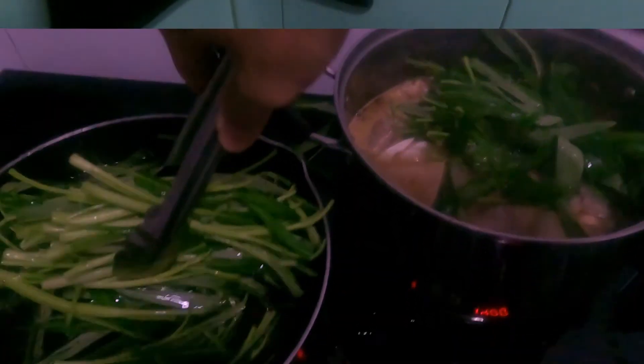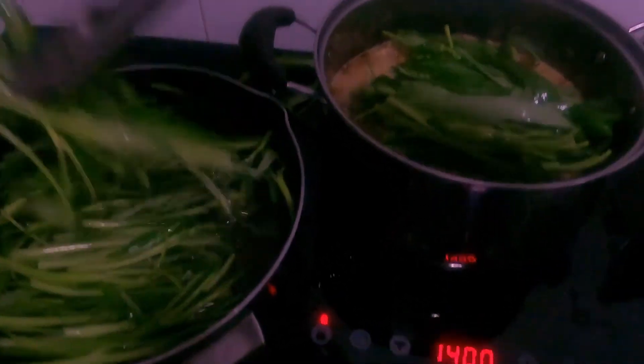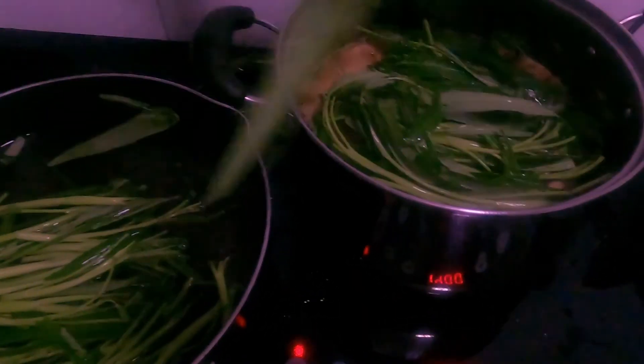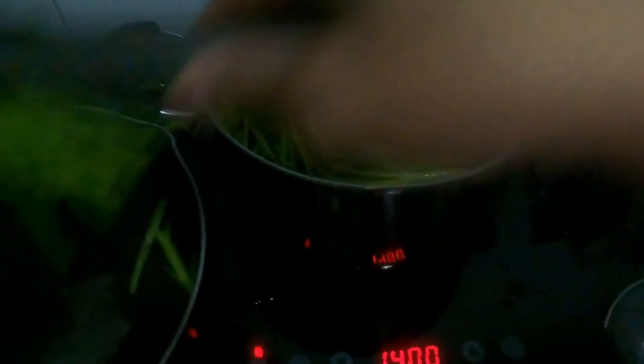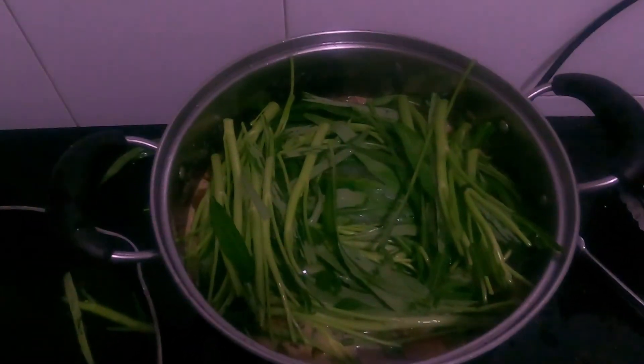And then, drop na po natin yung gulay natin — which is kangkong, our water spinach po. Pag ginamit mo yung sabaw niyan, maaay na yan — so sakto lang po. Okay, lagay na po natin — healthy naman po ito. Water spinach po. Nakala nila kangkong.